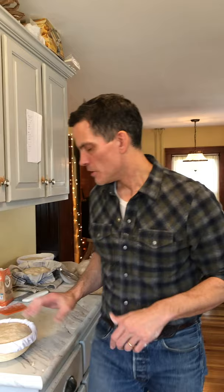That long cold rise is really important for that depth of flavor. Often it's the thing that sets average bread apart from really good bread — it all comes down to fermentation.